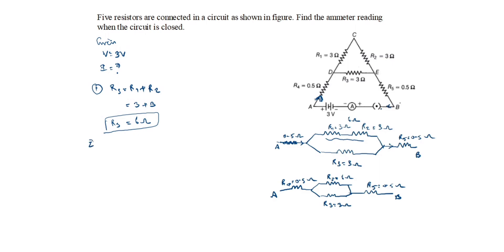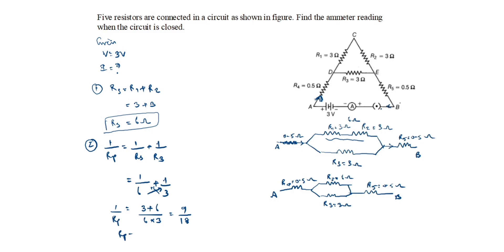Second, we calculate Rp. The formula is: 1/Rp = 1/Rs + 1/R3. That gives us 1/6 + 1/3. Cross-multiplying: (3 + 6) / (6 × 3) = 9/18. So 1/Rp = 9/18, which means Rp = 18/9 = 2 ohms. The parallel resistance Rp = 2 ohms.